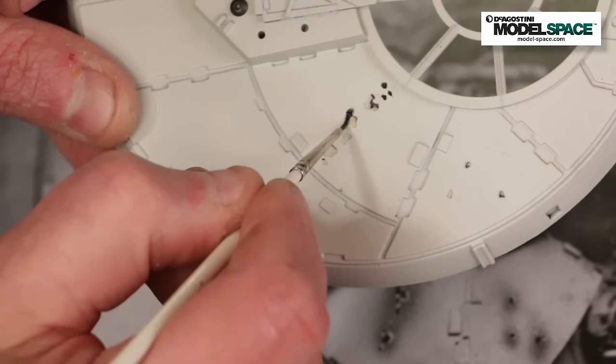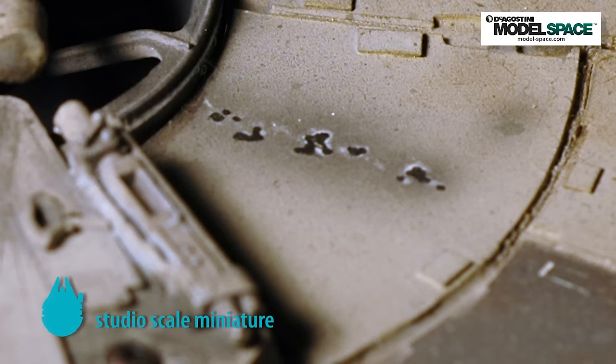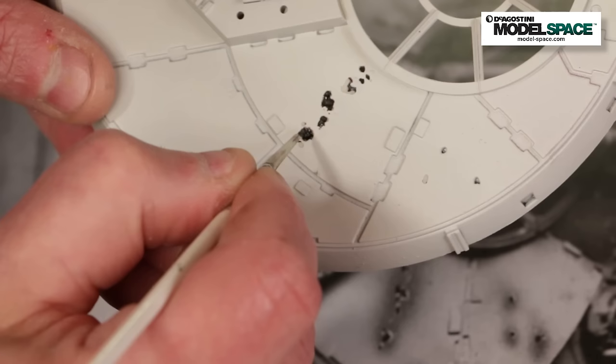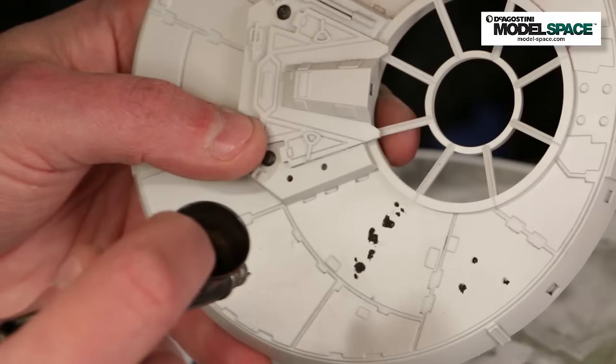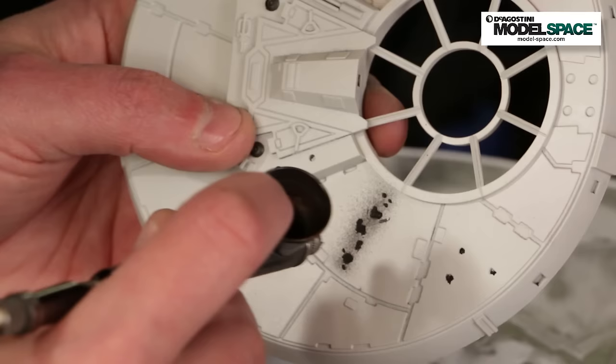As we mentioned earlier, on the original filming model these raised panels were black plastic. So if you Dremel through them, they need to be black on the inside. Since our model is gray-tan, I'm going to go in and paint in a flat black to simulate that plastic underneath. Then the last thing is to airbrush a little dark gray scorching around the blast marks to complete the ensemble — dark gray, not black, because black is a little too intense.